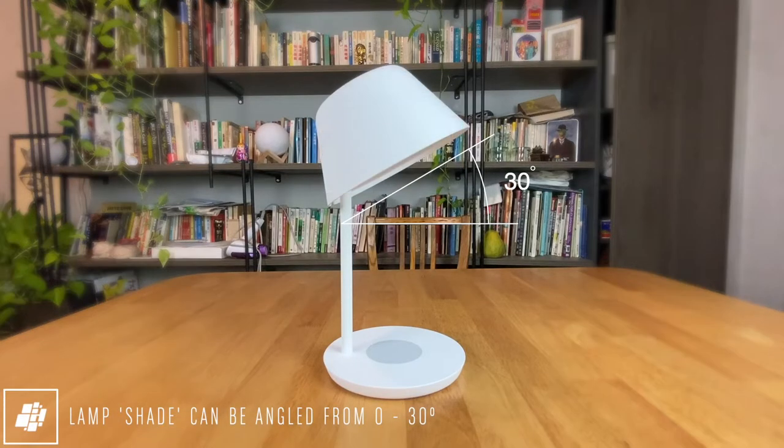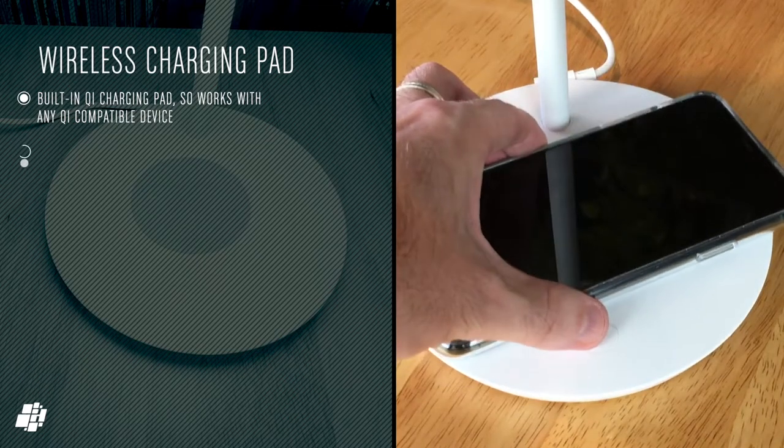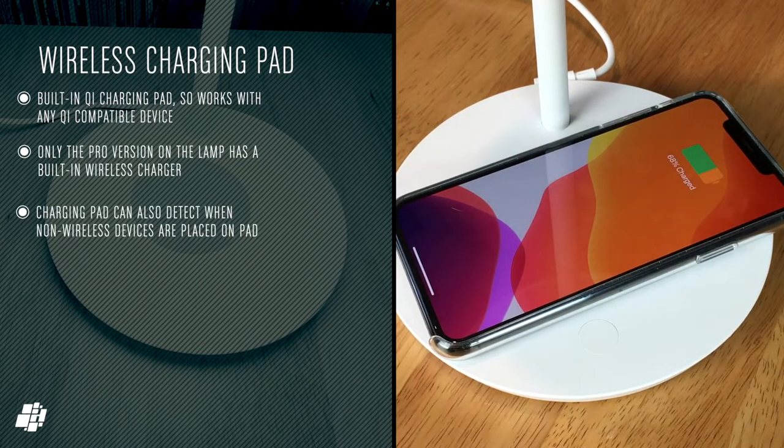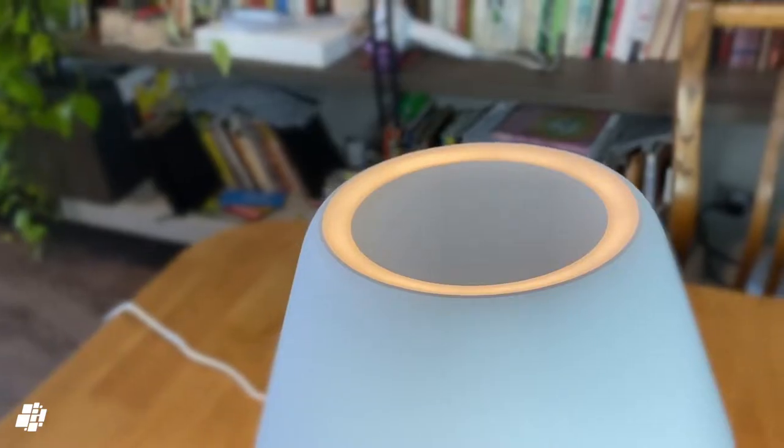The lampshade can be adjusted from between 0 and 30 degrees. For wireless charging, the charger should work with any Qi-compatible device, although only the Pro model has the charger. The charging pad can detect when non-wireless devices are placed on it, and unfortunately charging is limited to 5 watts when it comes to iPhones.